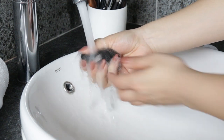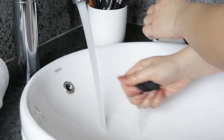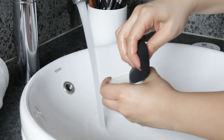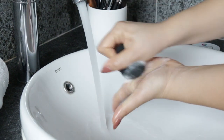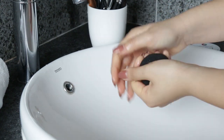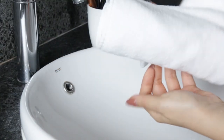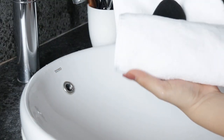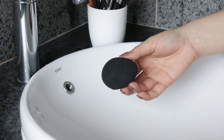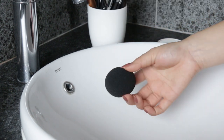For my beauty blender, I pretty much use the same technique as I do with my brushes. I just wet my sponge, swirl it around my cleanser, lather it around my palm, and then squeeze all that water out. Now it's very important that you wash your brushes regularly, especially if you're a makeup artist. But if you're just washing the brushes and tools you use on yourself, I recommend washing them weekly to remove any gunk and germs.